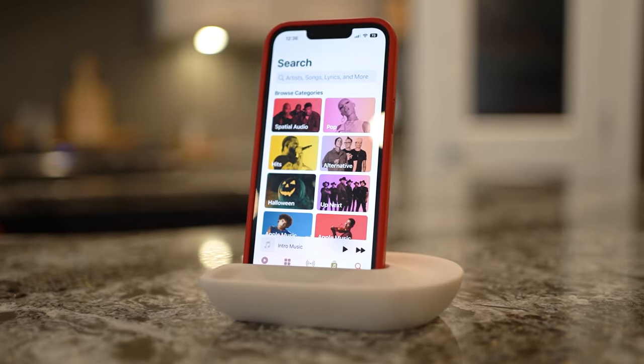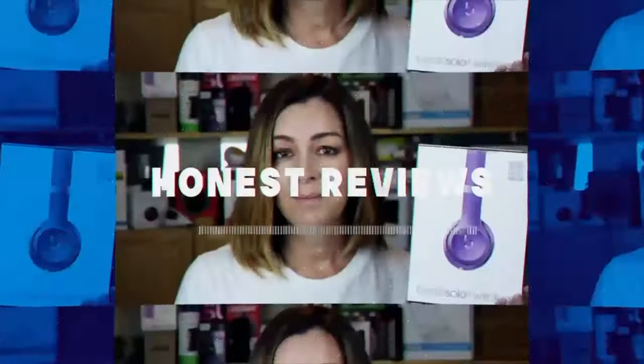You've got Echo Devices and Apple Music. Are these two brands doomed to clash like Batman and the Joker? Before you send up the bat signal, find out how these two arch enemies can get along.